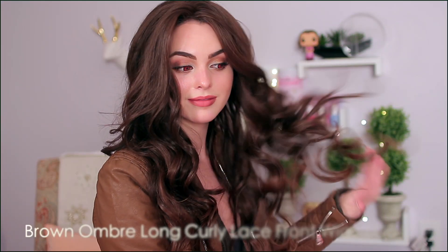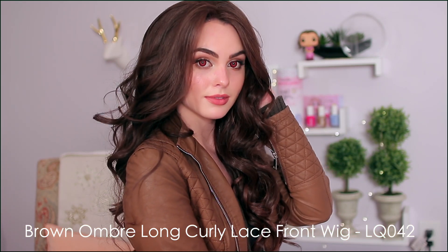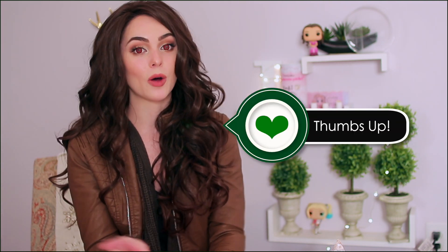I want to give a huge thank you to Pose Wigs for sending me this awesome Bella-inspired wig — it looks so cool, I don't want to take it off. It has so much volume and I kind of want to dye my hair this color. Make sure you give this video a thumbs up if you enjoy it, and let me know in the comments if you're Team Jacob or Team Edward — I'm Team Jacob, I'm in love with him. Let's do an updated poll, comment down below!